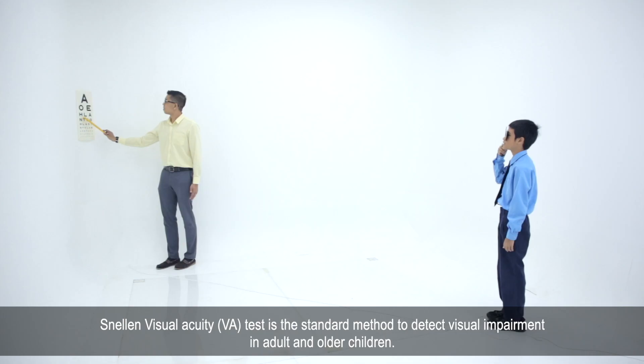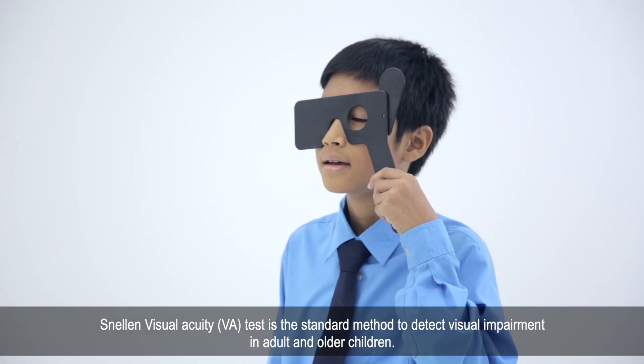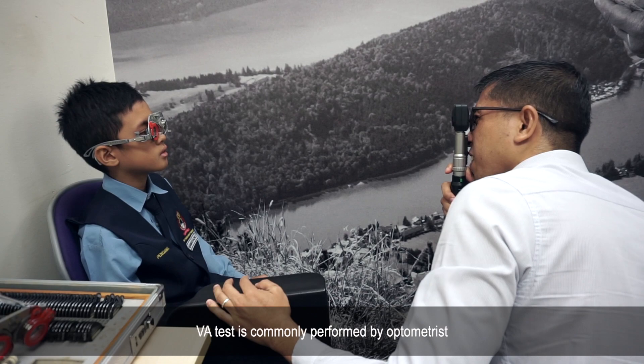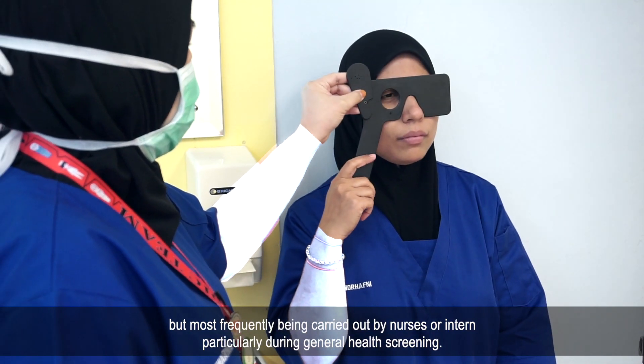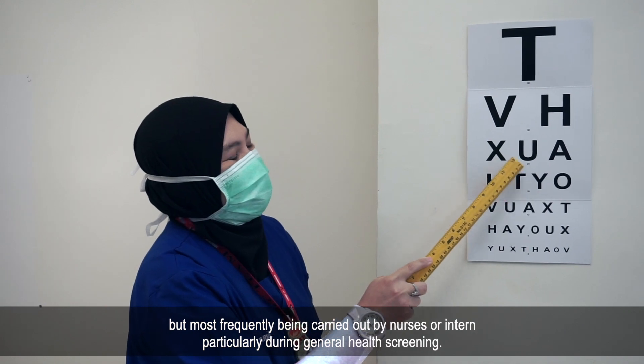Snellen Visual Acuity, or VATES, is the standard method to detect visual impairment in adults and older children. VATES is commonly performed by optometrists, but most frequently carried out by nurses or interns, particularly during general health screening.